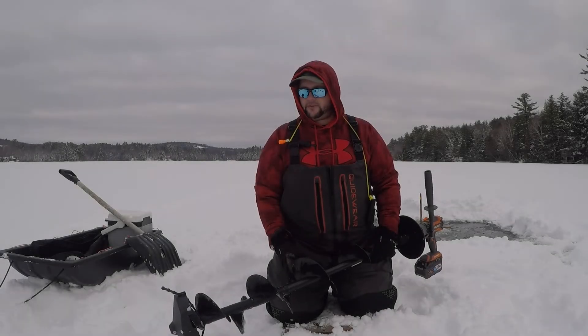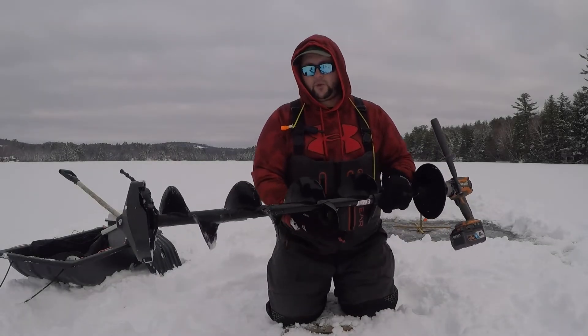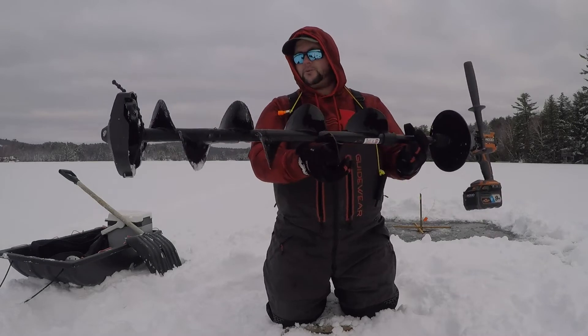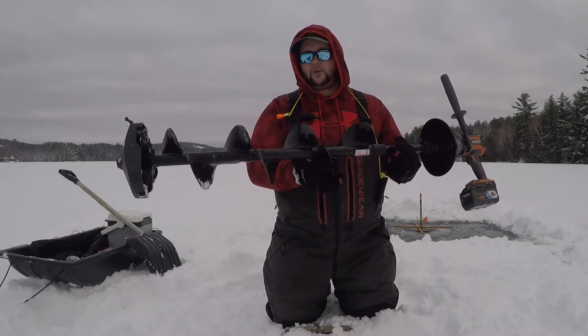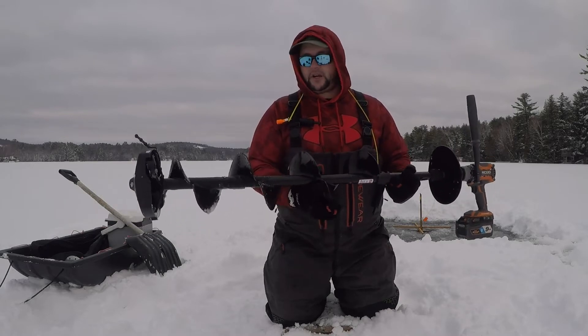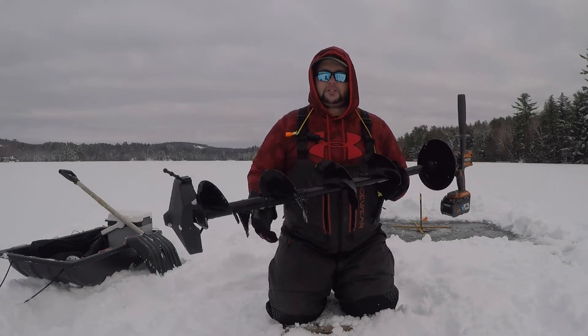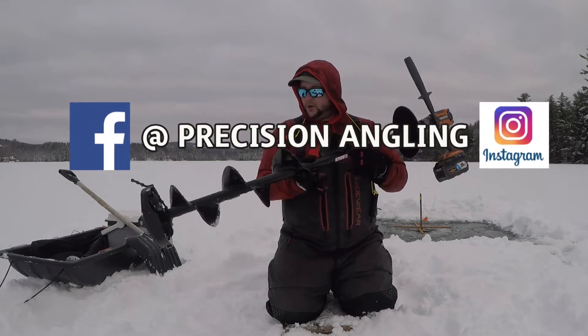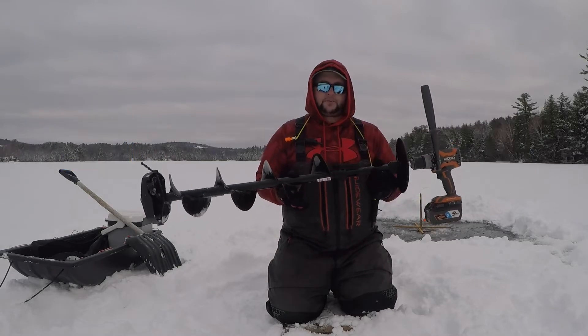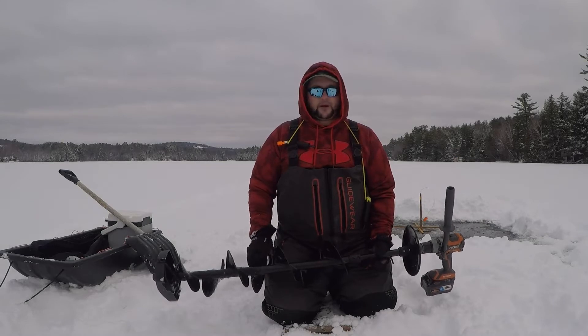All right guys, welcome back. I'm going to be doing a quick one-year review with my Strike Master Light Flight. This is the 8-inch. I've had this for a little over a full season. I used this very hard last season, and I think I'm six or seven outings in so far with it this season. I'm just going to talk about what I think of it and my experiences with it, and this isn't going to be a spec review.